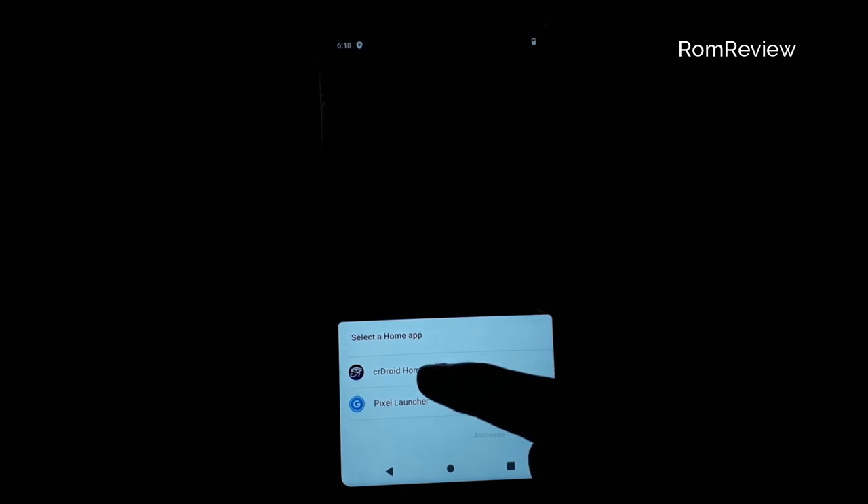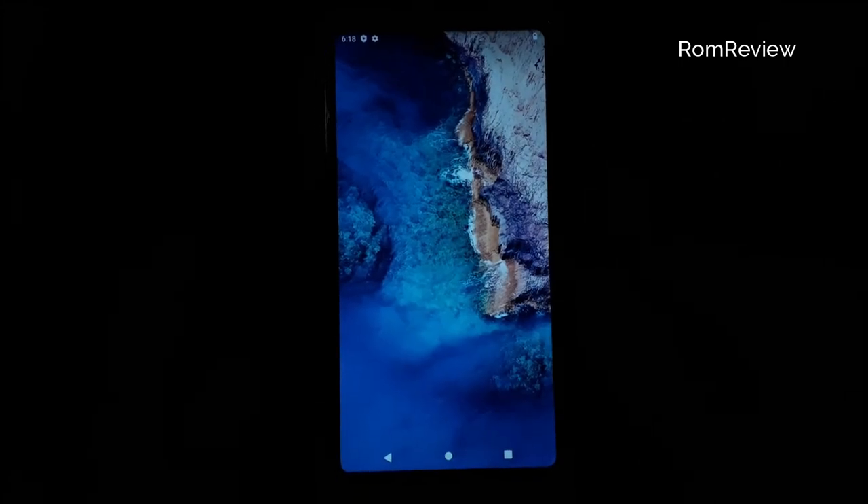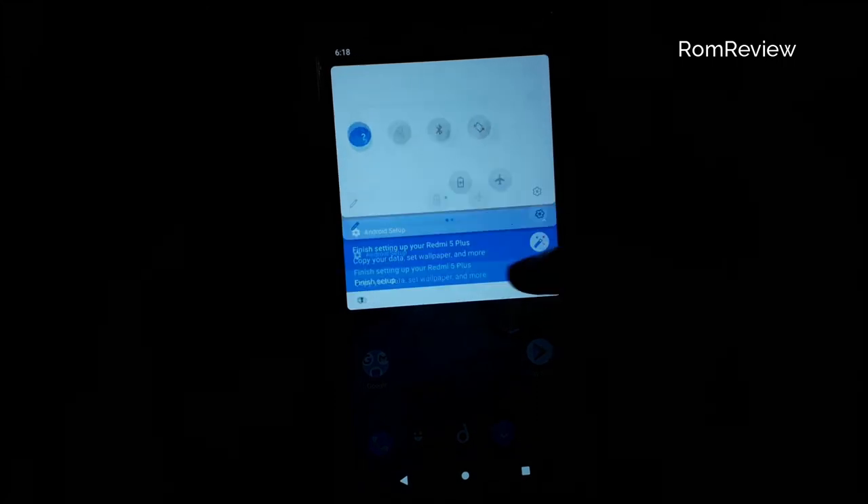We have a new interface type. The launcher is also available here. We will click on the launcher and do the pixel launcher. Let's see the interface type.